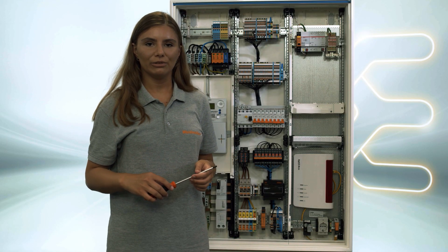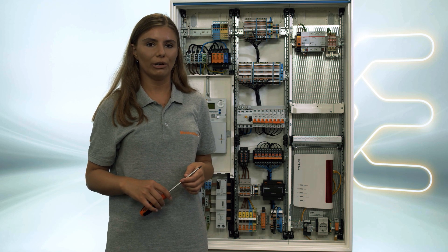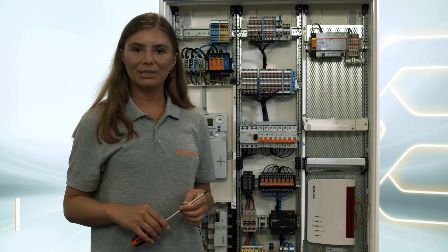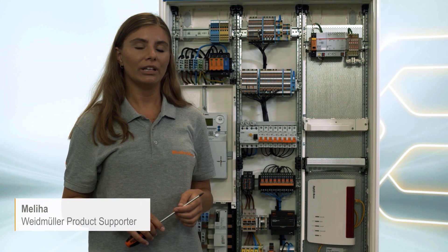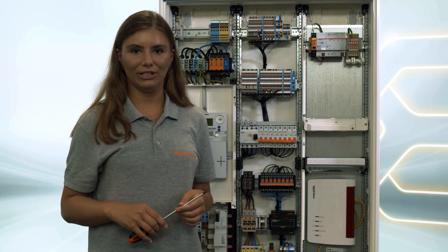I have installed over 500 surge protection devices, but for me it's still a black box and I want to know how it looks inside and what happens in the event of a surge. My name is Melia, and if you want to know more about how surge protection devices work and how they look inside, then watch this video.